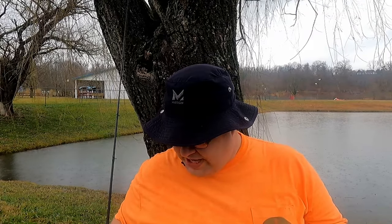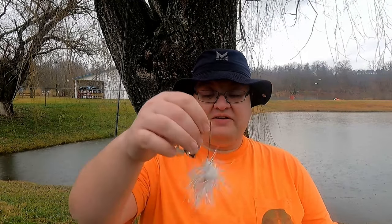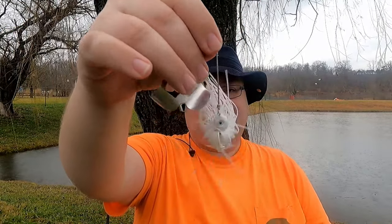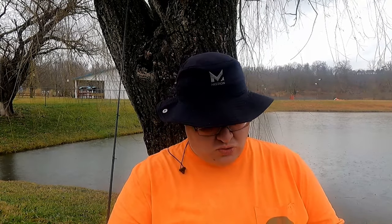You've already seen the Mandingo spinner bait, but you haven't seen the Mandingo buzz bait. This is a half-ounce white buzz bait with two blades, and it has that swinging head and swinging hook. I think this will be a really good option when it gets a little warmer — a fun option some fine morning when I get up early and go fishing.